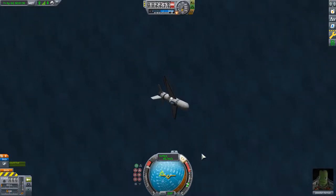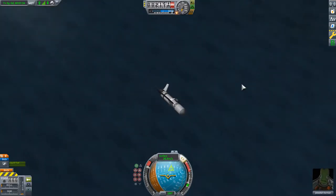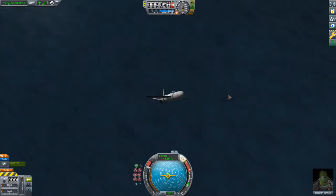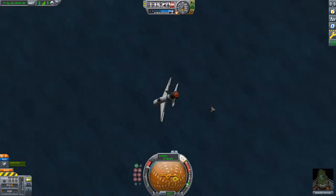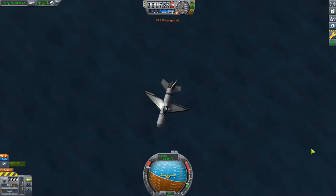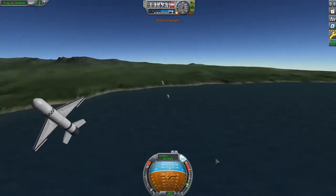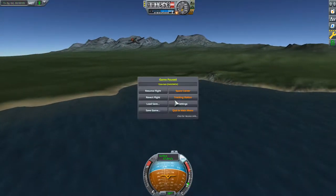That fuel couldn't actually be used until Concorde went subsonic again, which is one of the range-limiting factors of that aircraft. It's definitely a problem in real life as well. As you can see, when dry, this plane is also unstable and kind of wants to fall backwards, which isn't very good. So we'll bail out.